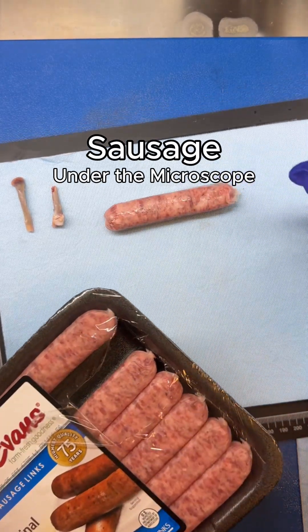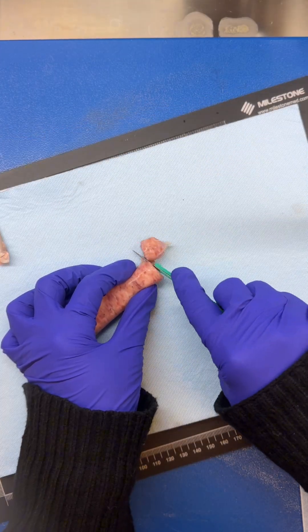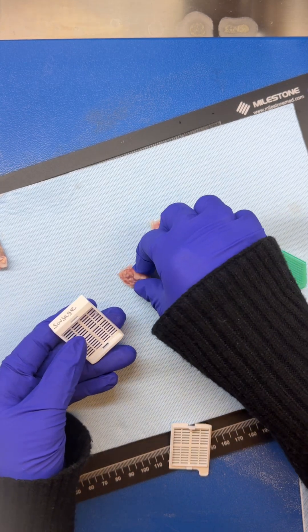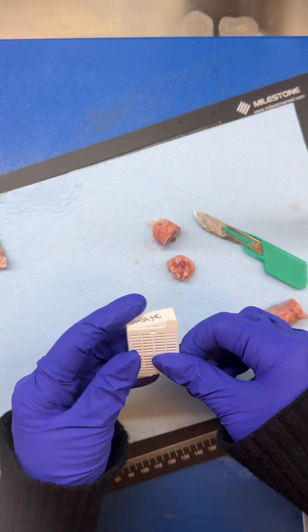If you want to see what sausage looks like under the microscope, stay tuned until the end of this video. Let's take sausage from the grocery store through the tissue processing steps as we would a sample from the human body.